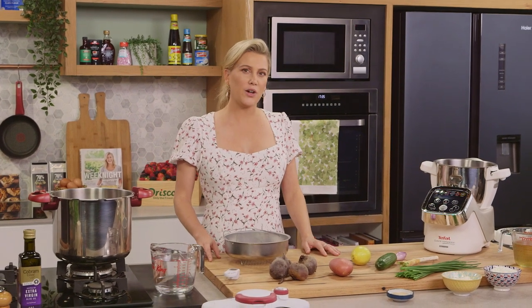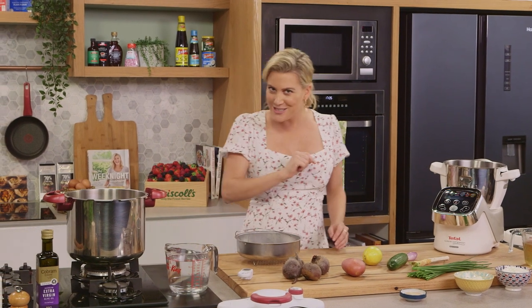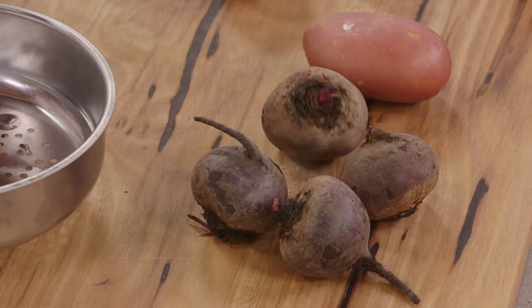My Polish friend Sammy makes the best cold beetroot soup. It sounds a little strange to have beetroot cold, but this is to die for. You've probably heard of borscht, which is a hot beetroot soup, but please try this one because you'll love it even more.